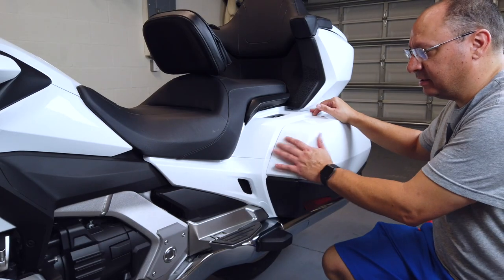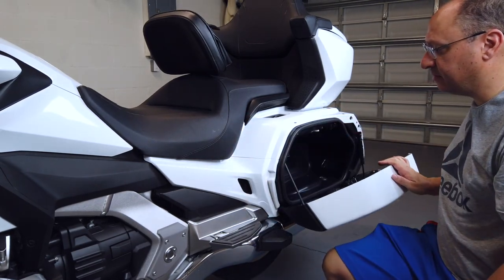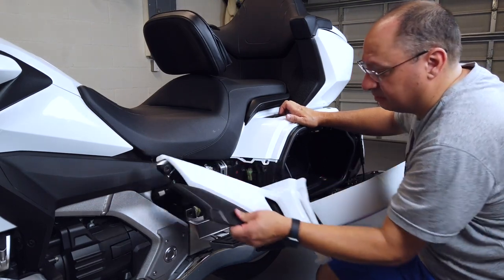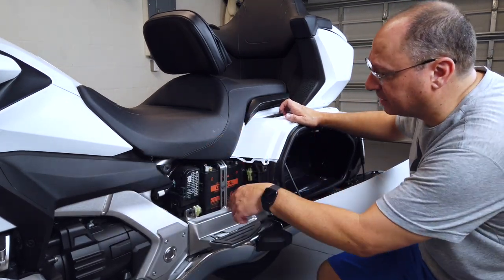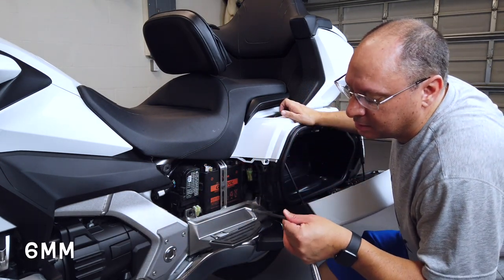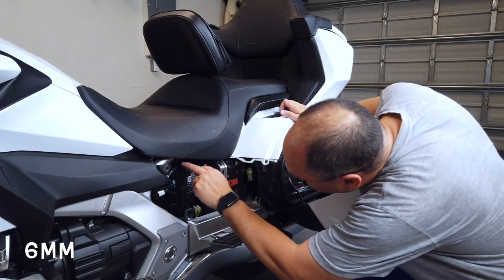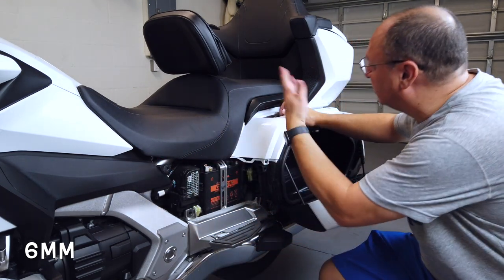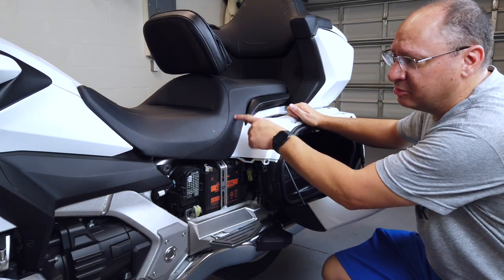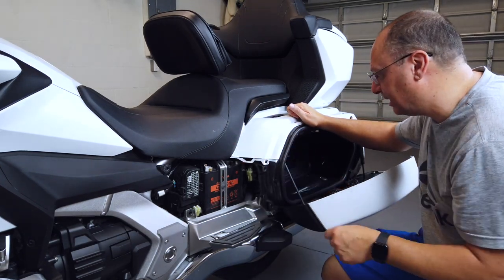To get the seat off, open your saddlebag and remove both side handles on both sides. There is a six millimeter bolt right there that you remove, and the seat comes off pretty easily. Remember that all these come with heated seats, so you're going to remove the plug - and don't forget to plug it back in at the end.